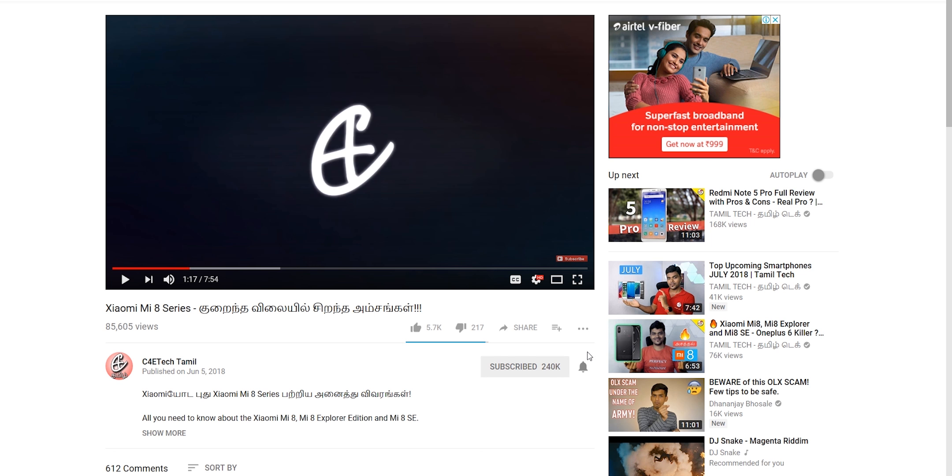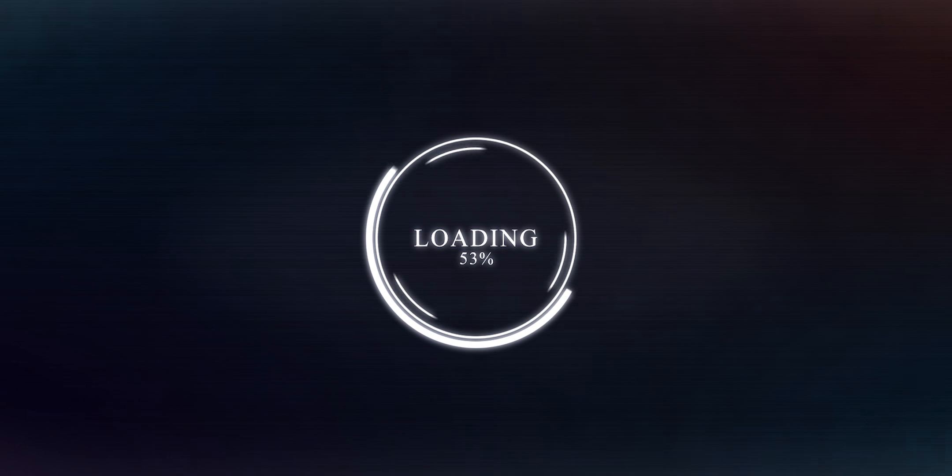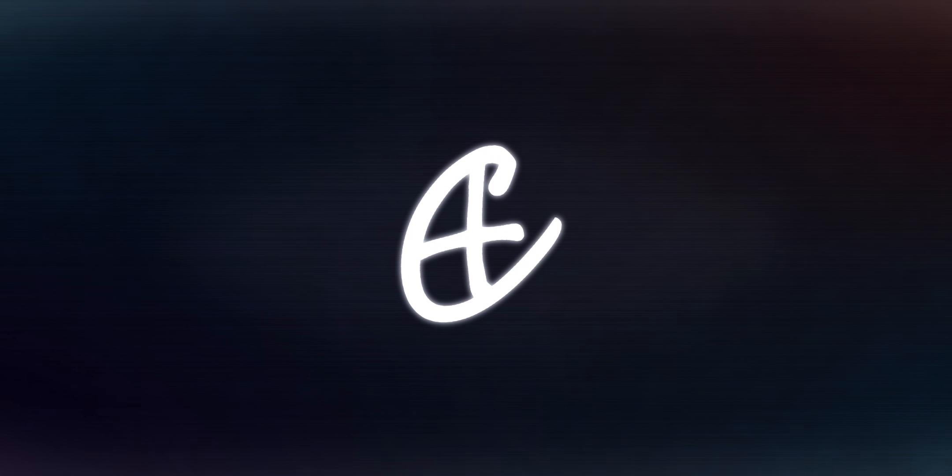Mi soundbar — we are going to launch the Mi LED TV 4X Pro and the soundbar from Xiaomi. If you want to watch the TV, you can watch the soundbar review in this video. Hey guys, my name is Ash, you are watching C4E Tech. If you want to, press the thumbs up button, subscribe, hit the bell icon, and now we are going to talk about this video.